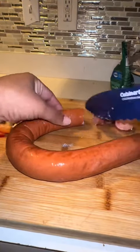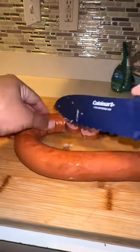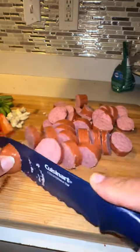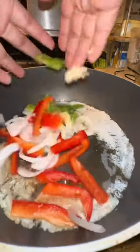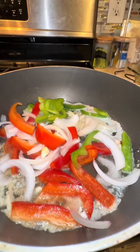You're going to cut up some smoked turkey sausage, or whatever sausage you want to use. I also used one bell pepper, one green pepper, and some onion, as well as some fresh garlic. Do not use that jar garlic — it has no flavor and it does nothing to your dish. Just cut up some fresh garlic.